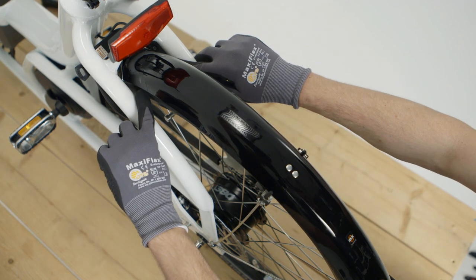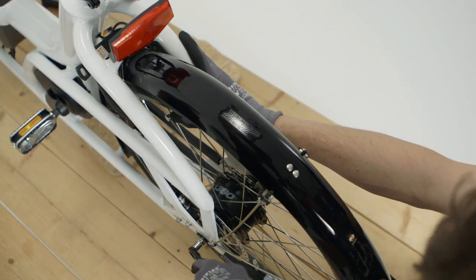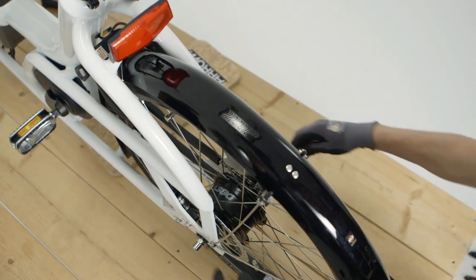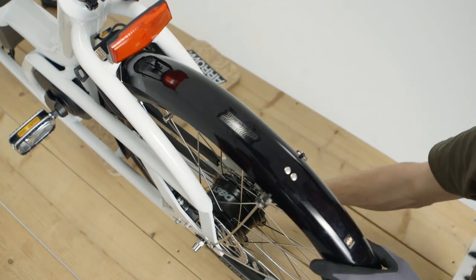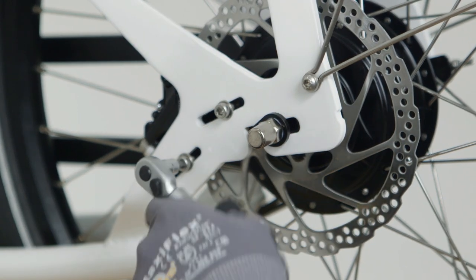Verify once more that the wheel is centered and not touching the lock. Tighten the axle nuts with a 15mm spanner alternately up to 30 to 40 Nm. On the disc brake version, tighten the brake aligner bolts up to 12 Nm.